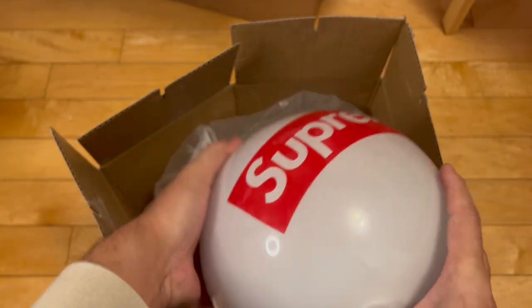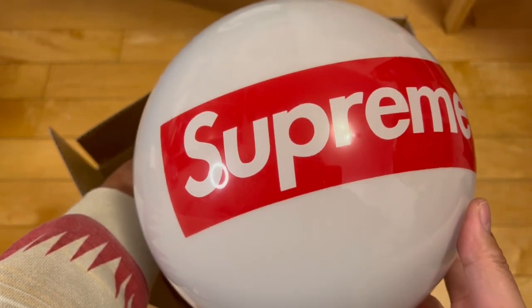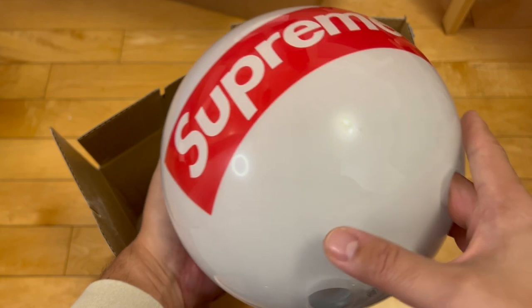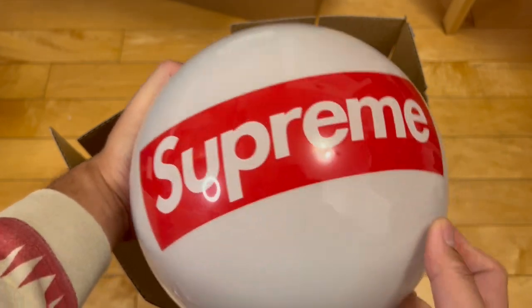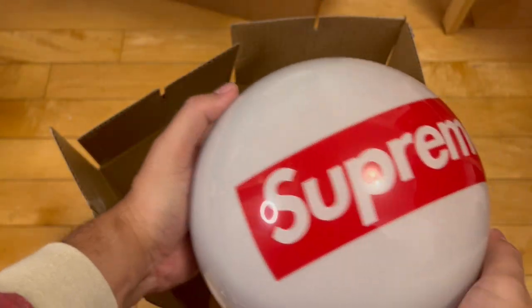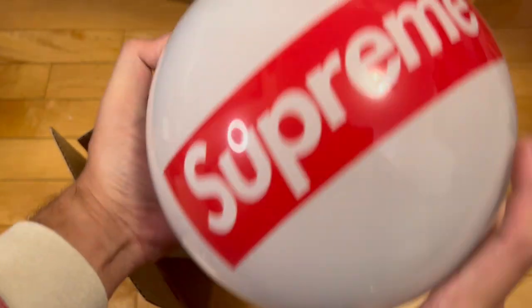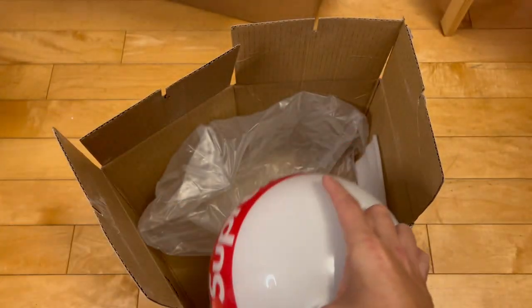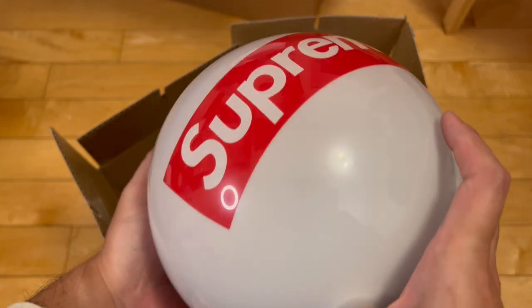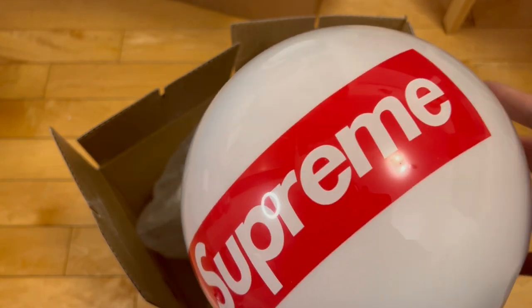So that's my unboxing video of this ridiculous thing. Go check out my Kaws unboxings and my Stingwater box unboxings if you're watching this video, and my other Supreme unboxings. Got a pair of low heat coming in real soon, so subscribe — that's my one subscribe plug. Got a pair of low heat unboxing coming up very soon. Thanks for watching.